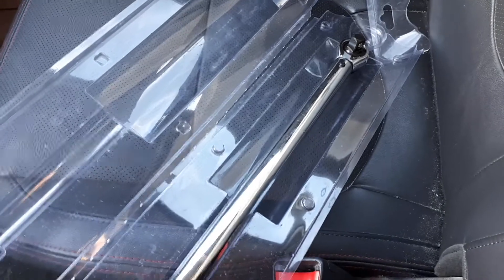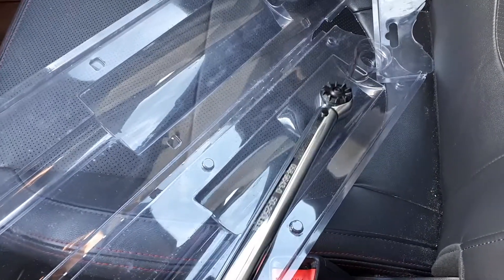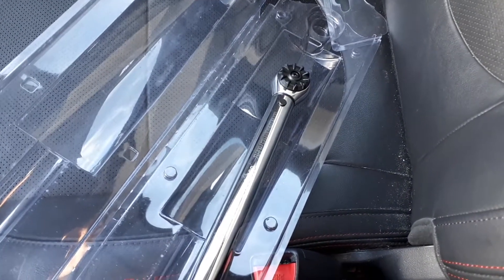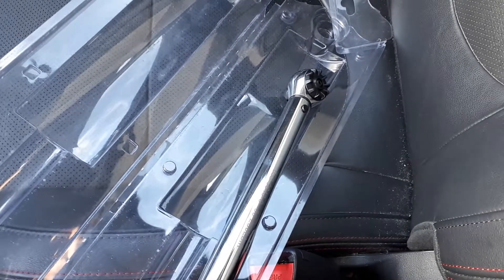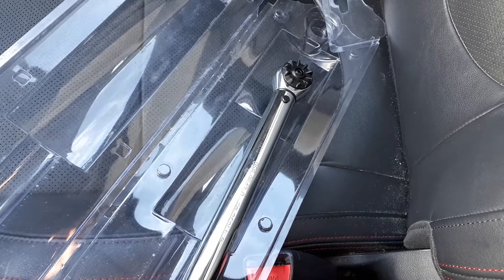They usually are fairly expensive, but they do go on sale often. I got this torque wrench for $60 and it's just a good thing to have. This torque wrench is from Motomaster and it goes from 50 to 250 pound feet of torque.